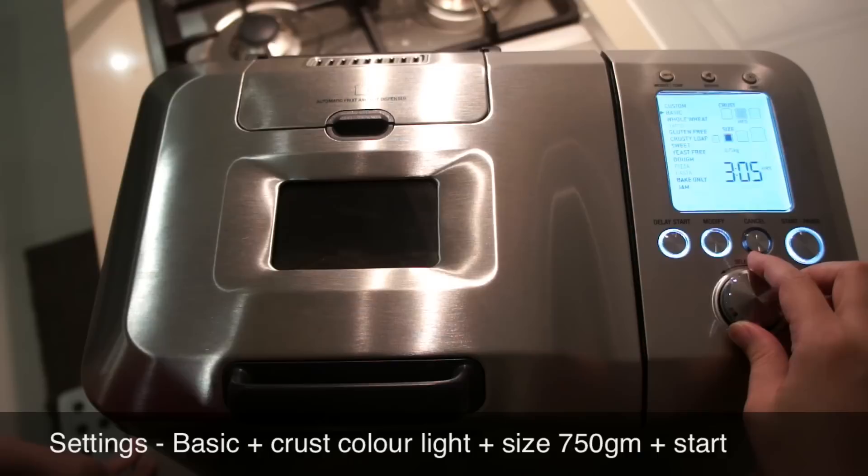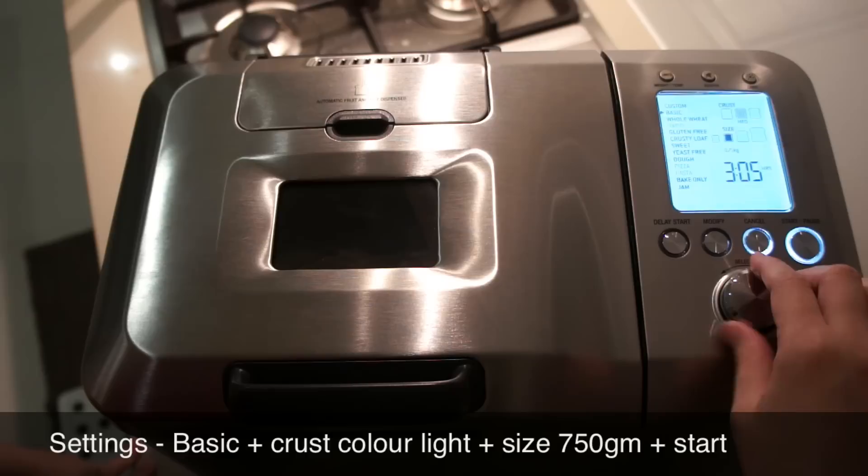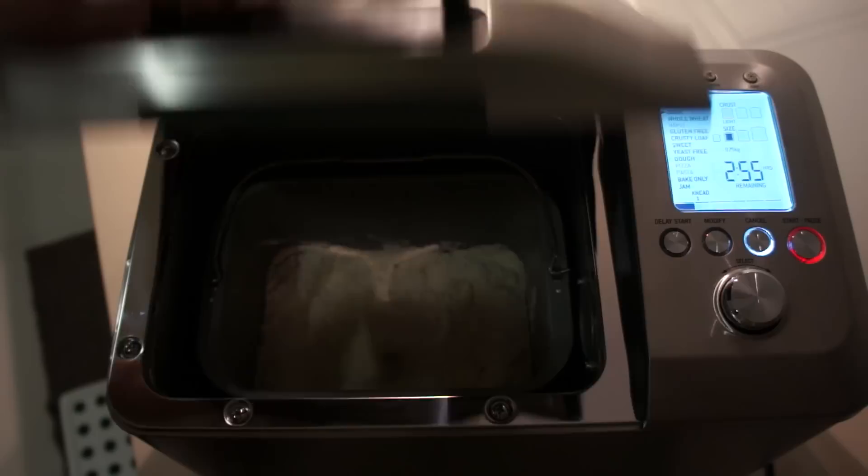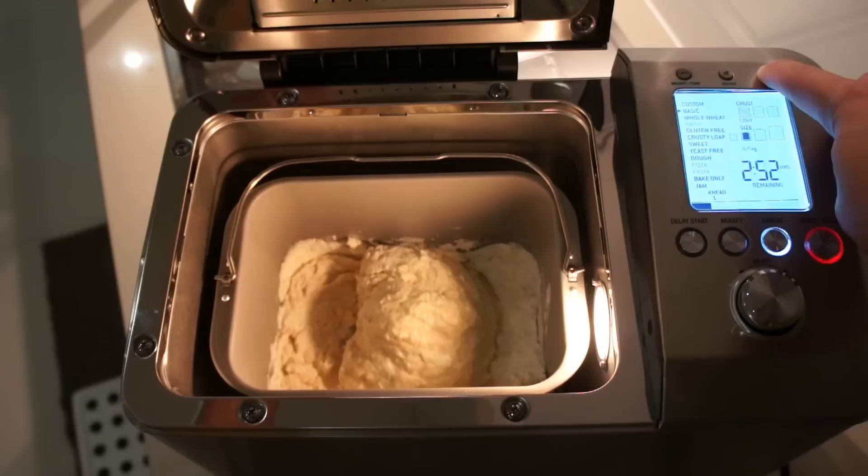Turn on the machine and then choose the proper settings with the dial. We're choosing basic, and for the crust color we're choosing light, and the size of the loaf is 750 grams, and then press start and the bread will be ready in three hours.